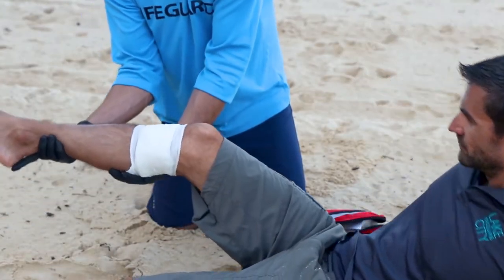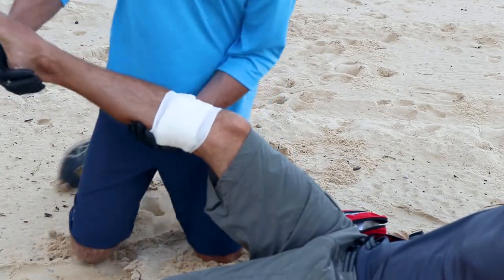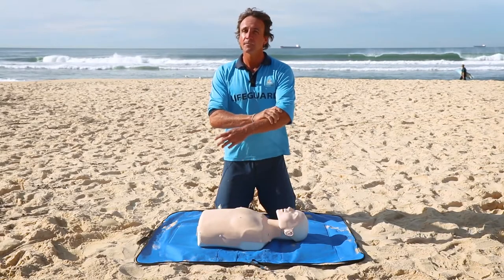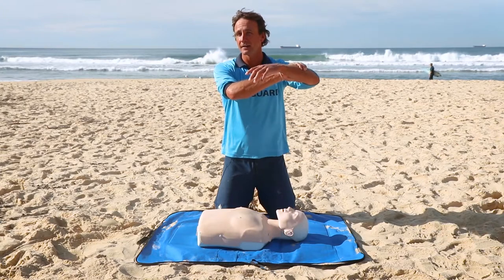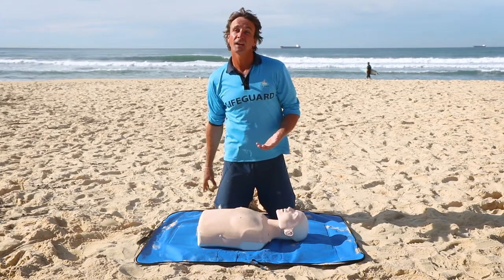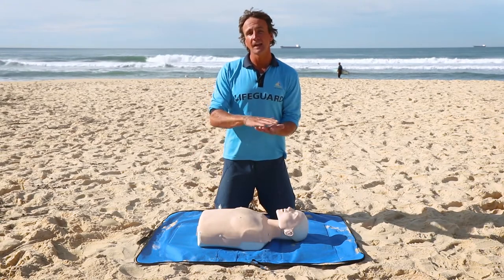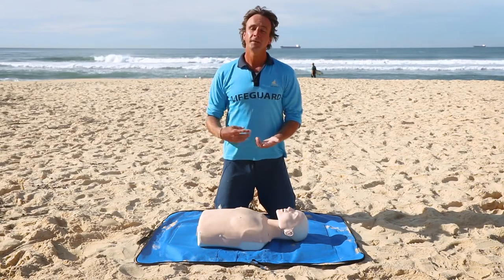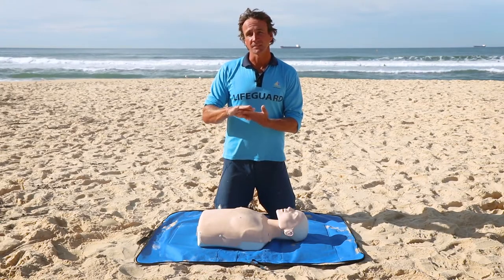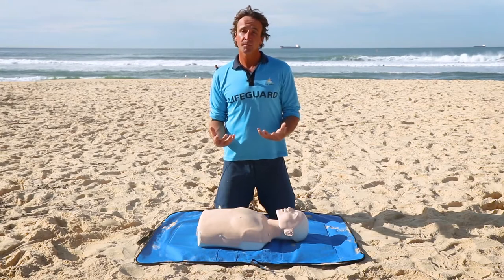Next, we want to elevate that limb, or that area that's bleeding, if we can. Your heart is a big pump and it's pumping blood around the body — we want to elevate the part that's bleeding above our heart. Sometimes it's a little bit difficult; if you've got a cut on your leg you might have to lay down and pick your leg up. The key things are: pad, compression, and elevation.